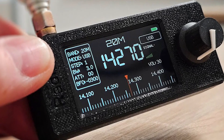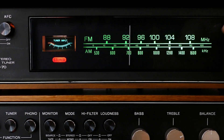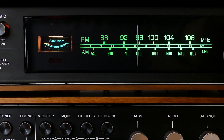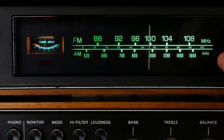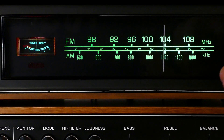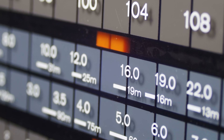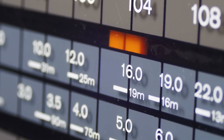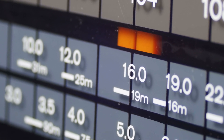Multi-band and multi-mode reception: the SI-4732 DSP chip enables the receiver to support a wide range of frequencies, including LW (long wave), MW (medium wave), SW (short wave), and FM (64–108 MHz with RDS support). It also supports multiple modulation modes: AM (amplitude modulation) and SSB (single sideband with USB/LSB options), which is ideal for amateur radio operators.